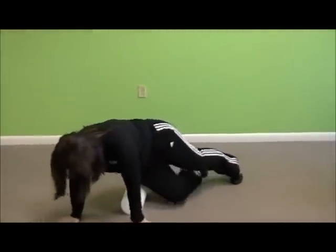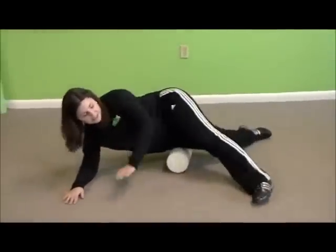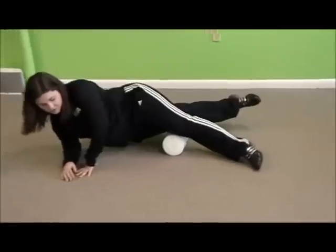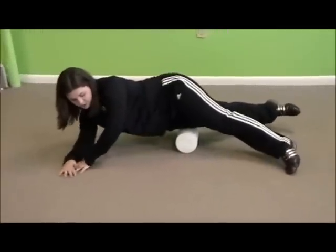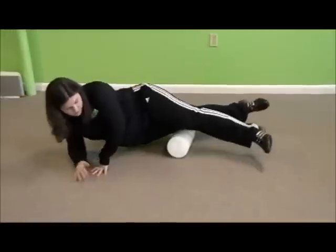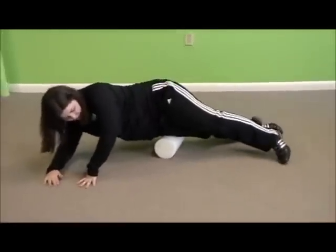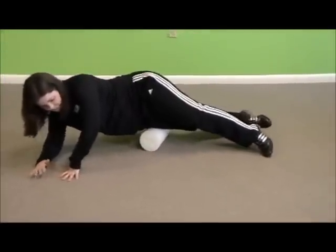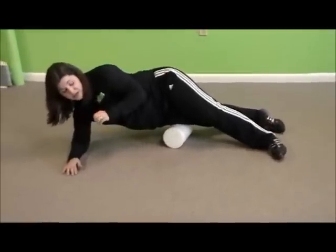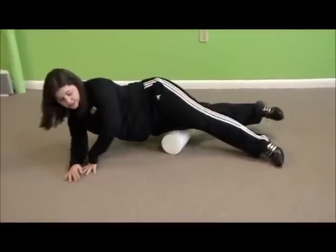Come back, we're going to lay on your side. You take the leg forward and then you let yourself roll up and down. Center yourself. The same principles apply — if you find an extra tender spot, hover over it, let it release, and then continue on.